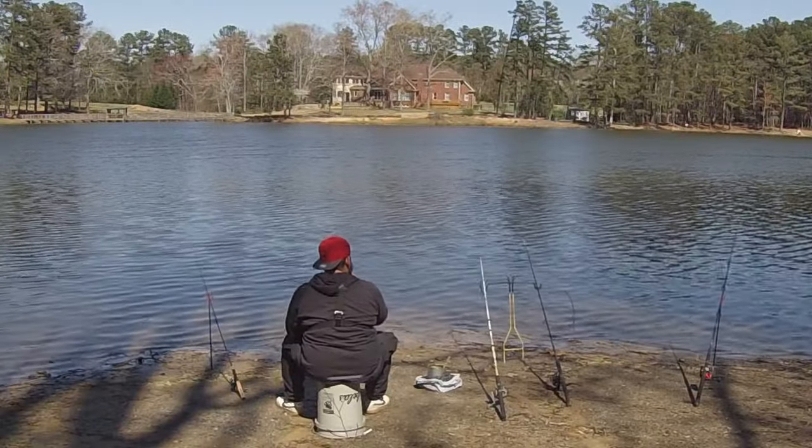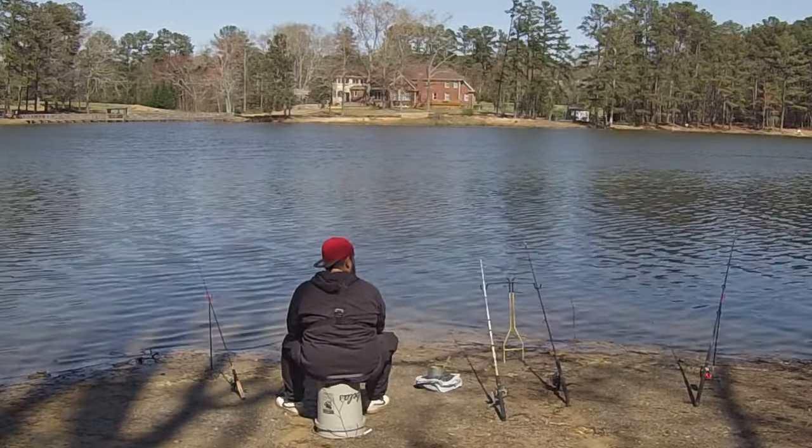You can even use that bucket to sit on — it's actually a really comfortable seat. Some people put cushions on the bottom. A bucket is so versatile. If you're going to be fishing from the bank or walking to your spot, get yourself a bucket and you will thank me for it. That's tip number one.